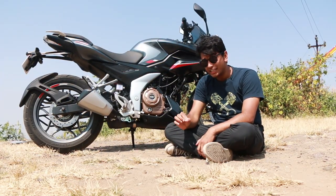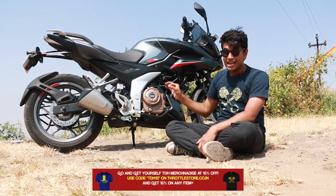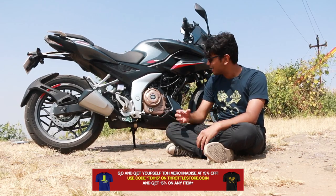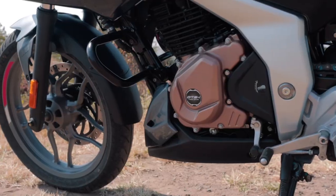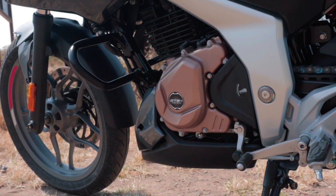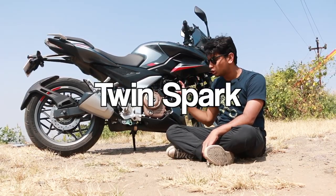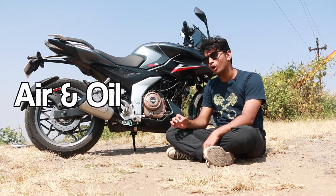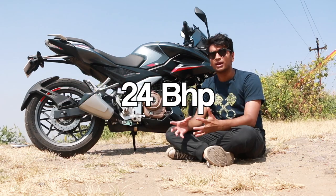The biggest change for this new Pulsar has to be the engine. This is not some sort of cut-price 250 engine from the Duke or the Dominar. This is an all-new engine that Bajaj has developed from the ground up. It's a twin-spark, 249cc, single-cylinder, air-and-oil-cooled engine, which produces around 21Nm of torque and around 24bhp.